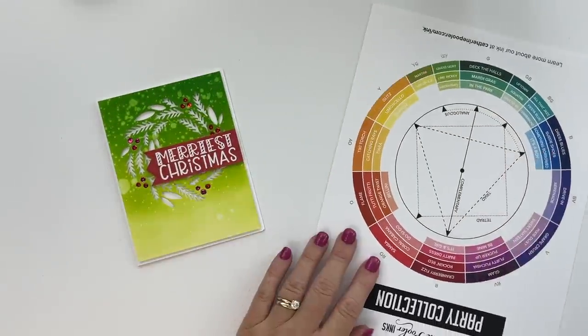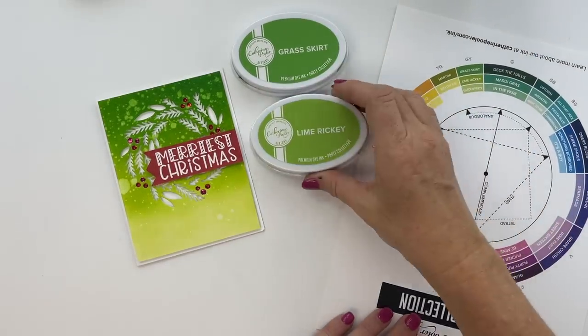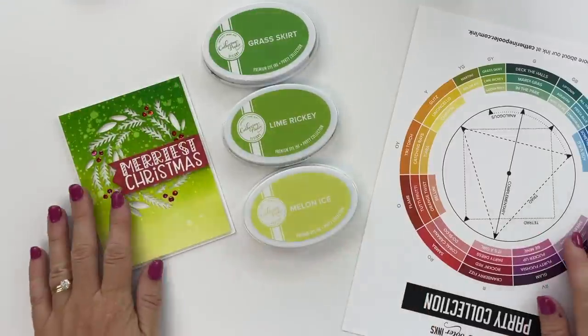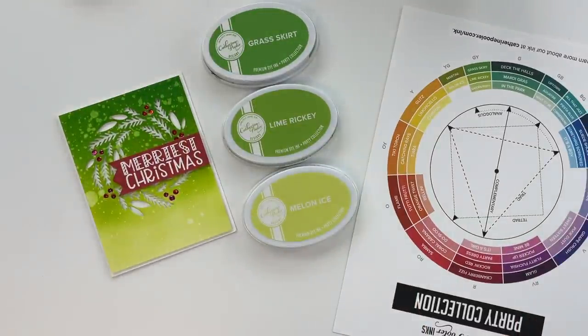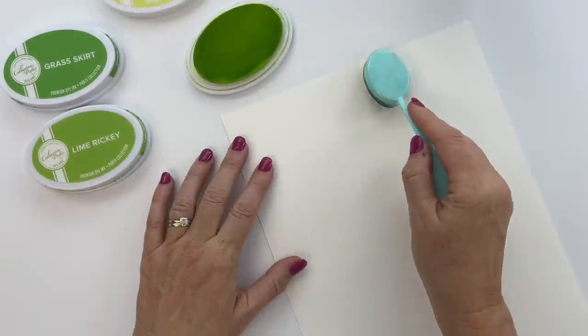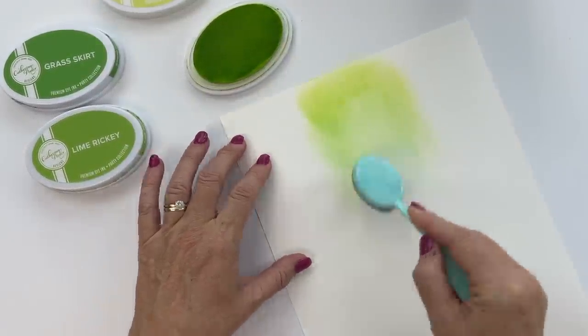I want to use yellow-green for this card, so I'm using my color wheel to pick those colors. I chose Grass Skirt, Lime Ricky, and Melon Ice — pretty sure that's what Lisa chose — but don't restrict yourself to just these three colors. You could try blues, or even pink, which I think would be gorgeous.